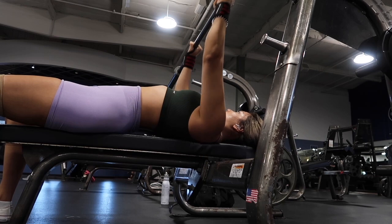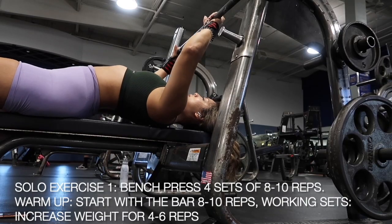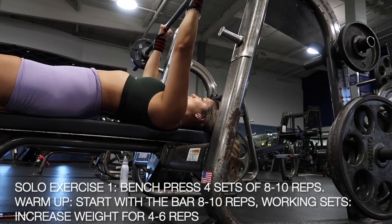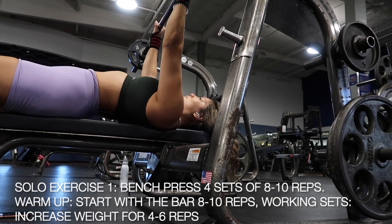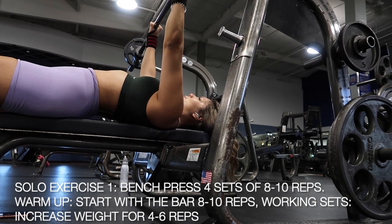And here you see me warming up with the bar. I aim for about 8-10 reps, but if the bar is heavy for you, always feel free to grab one of the pre-weighted barbells and use that instead of the official bar, because most of those bars are about 45 pounds. So if they are too heavy for you to start off bench pressing, you can always grab one of the pre-weighted barbells.